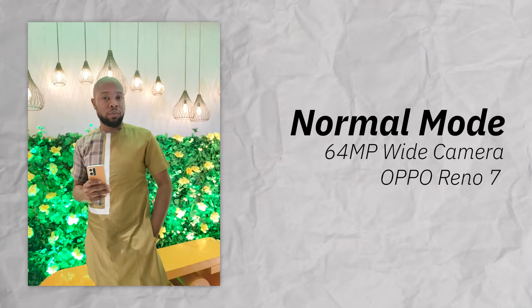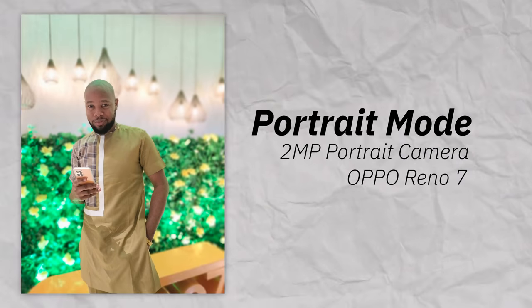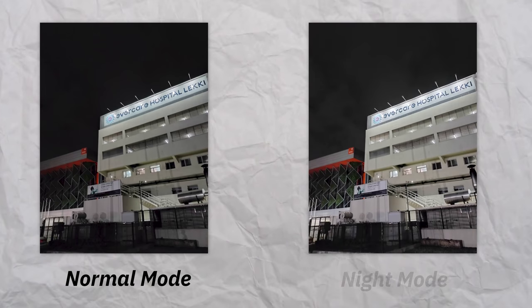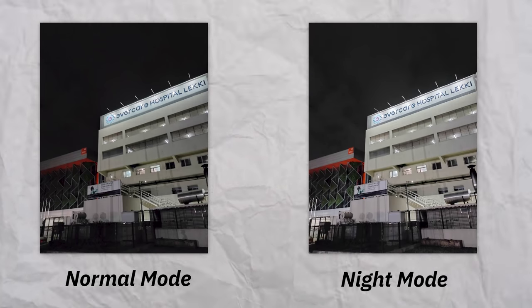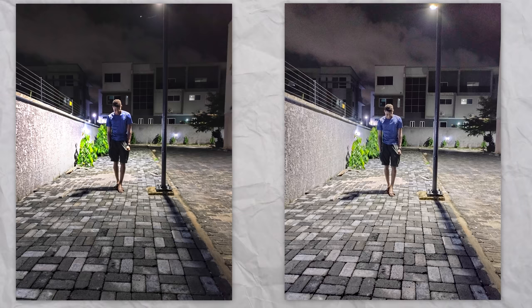When pointed at a human subject, I noticed three things across three common modes. Indoors, the light may need some compensation from the processing of the photo if it's not adequate. HDR shots process both the foreground and background and give you a halo effect on the subject, though not every time. Portrait mode shines quite well and does fairly well with the background blur — all of which depends on how you frame the photos and the lighting conditions. Going to night photography, putting the normal shot and the night shot side by side, the night mode makes the photo a bit brighter, though it introduces some grain or noise. For human subjects, the normal shot looks blurry in comparison to the night mode shot, which is sharper and brighter.